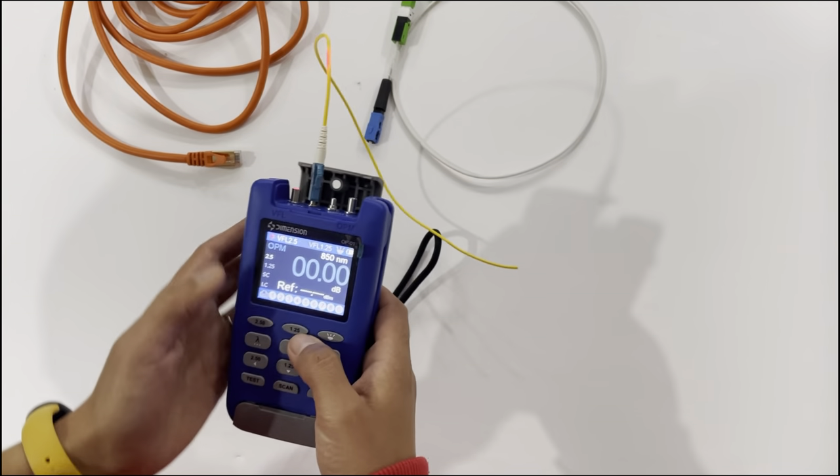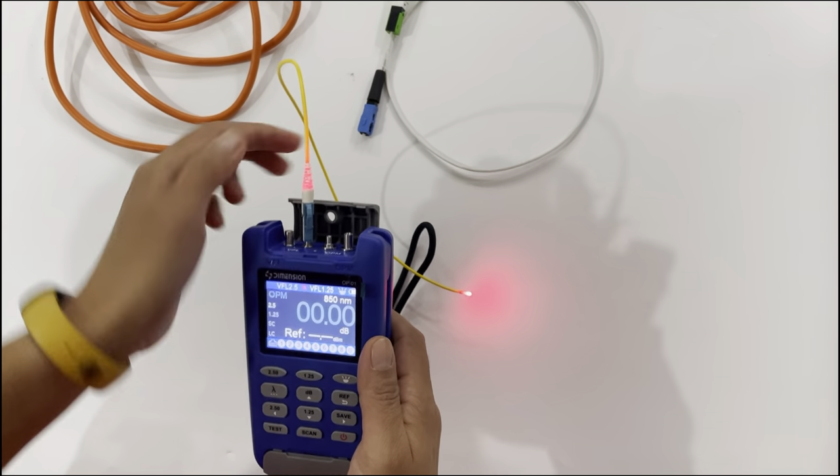And this one is for LC. I will press this button to change the VFL to this adapter. You can see the result.